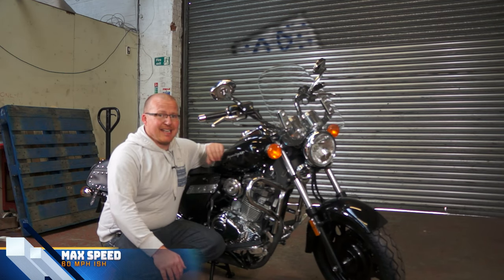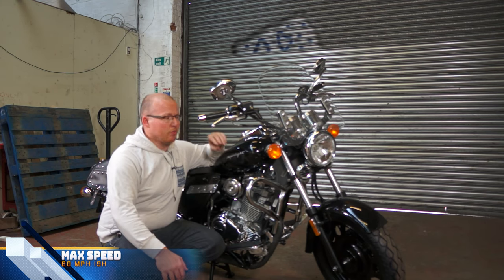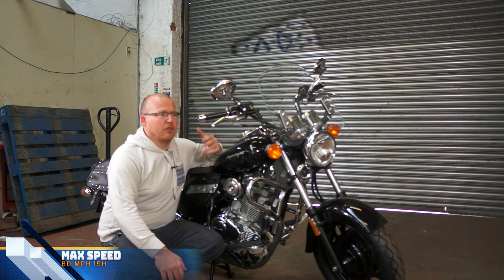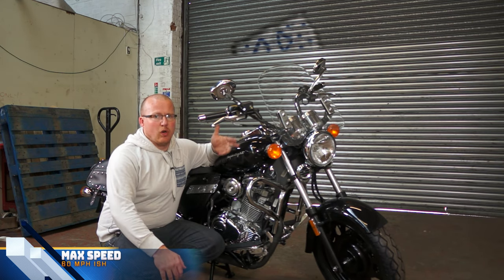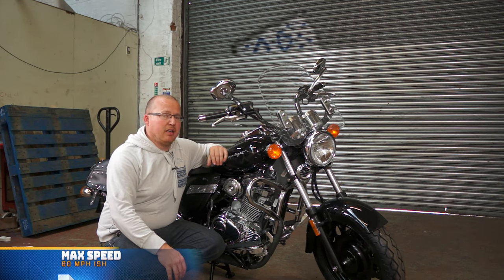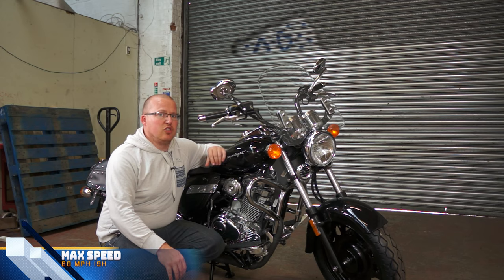Speed wise, you should be able to get 60 miles an hour once it's run in, maybe a touch more, but it is a heavy bike so you're not going to be able to get the speeds of like a Zontes G1 or a Keyway RKF. But if you're buying this sort of bike generally you're not going for out and out speed — you're going for the look and design.